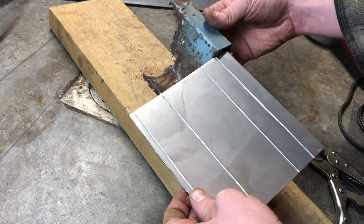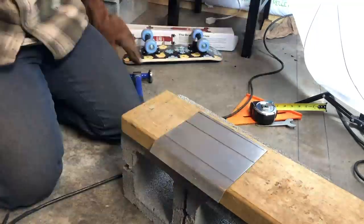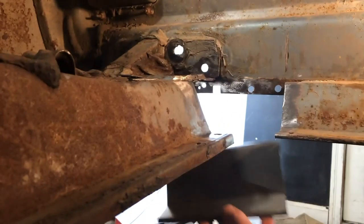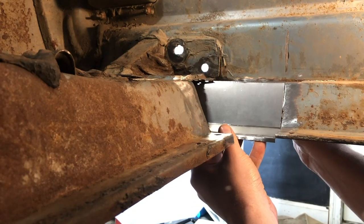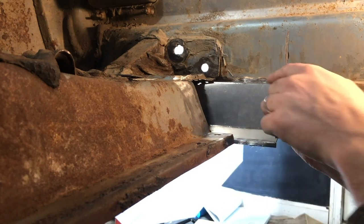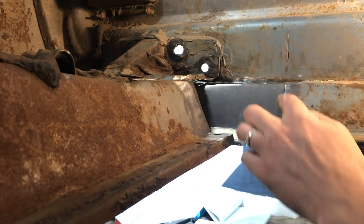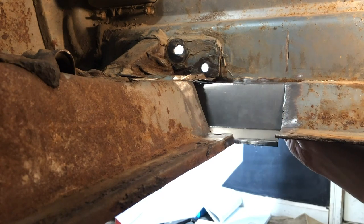We got the metal scored here and we're just going to try starting to bend it with these pliers. Well, here's how it turned out. There's still a little bit of shaping I have to do, but I think that's going to be a pretty darn good fit. What I'm going to do is tack it in along here, adjust this edge, make sure it's level along this plane, tack it in here, and make sure this edge lines up, then tack that in and go from there.